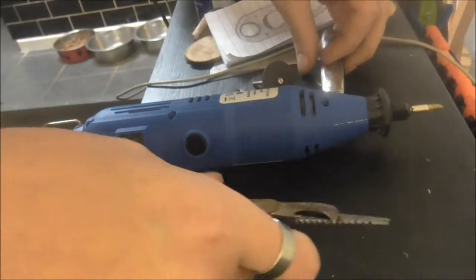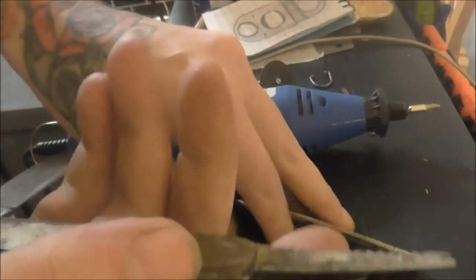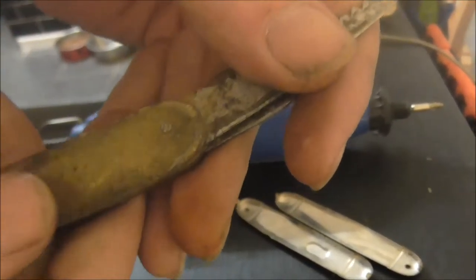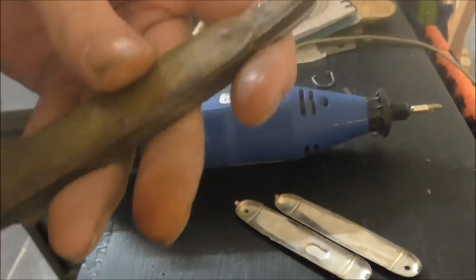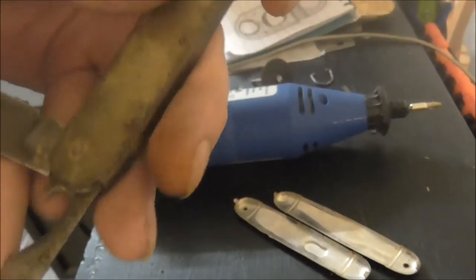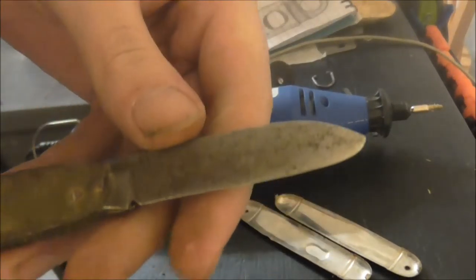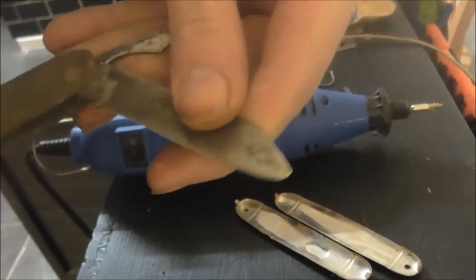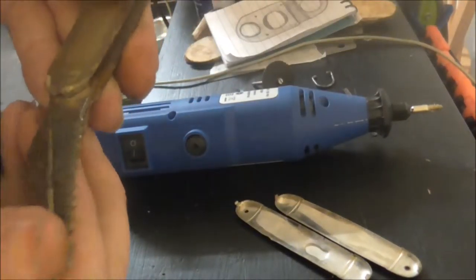Now then, I have here a very old penknife — it's old, it's made with brass scales. And I want to know, is it worth bothering to restore it or not? Because there's no point if it's a cheap Chinese knockoff or anything to try and restore it.